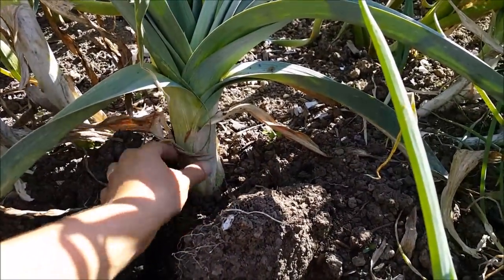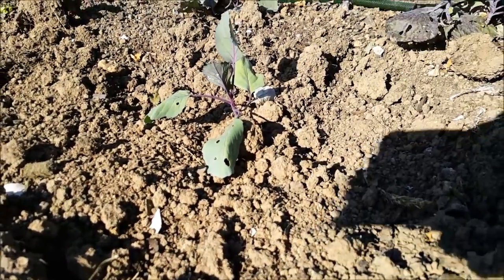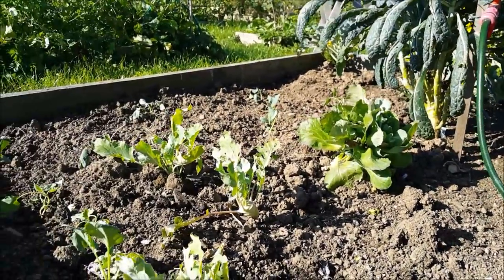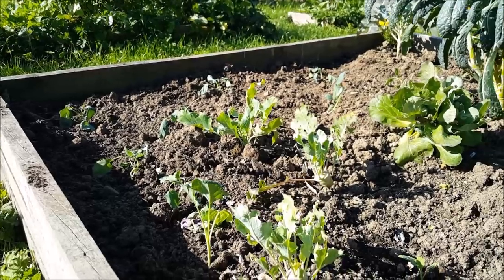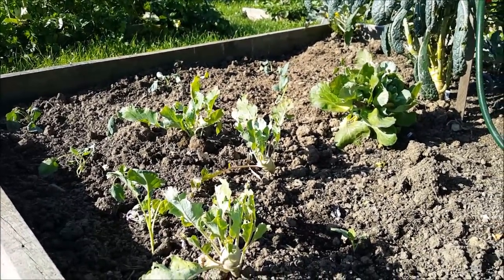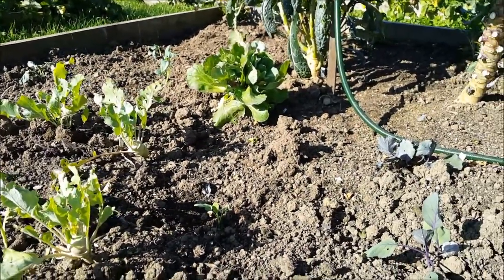We've got a good size on those leeks. I planted some brassicas yesterday into the brassica bed, so we shall have another wave of fresh brassica goodness. There's all sorts — romanesco, cabbage, cauliflower, broccoli, kohlrabi, loads of different things.